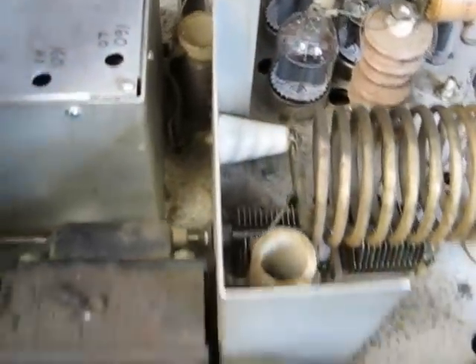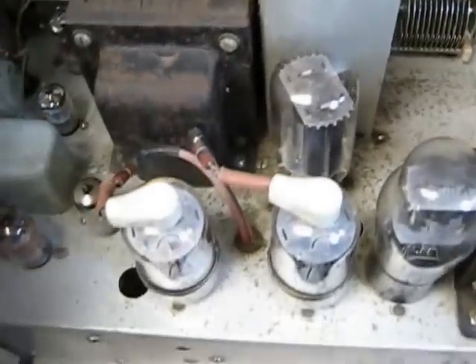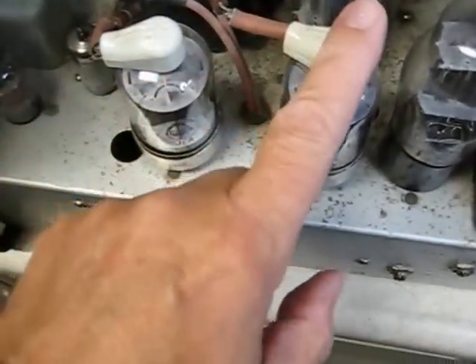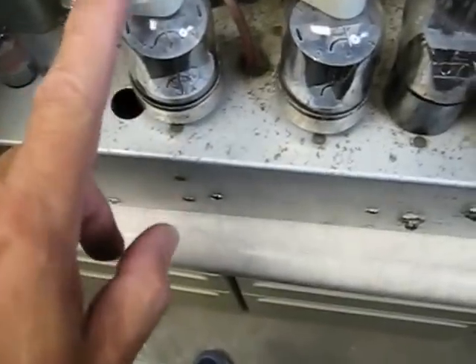The tubes all check good. We've got new suppressor resistors here on the modulator 6146s.